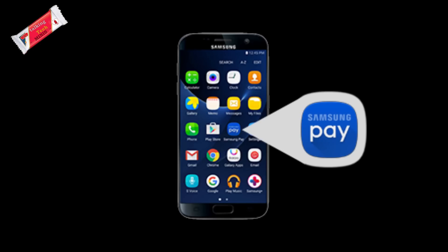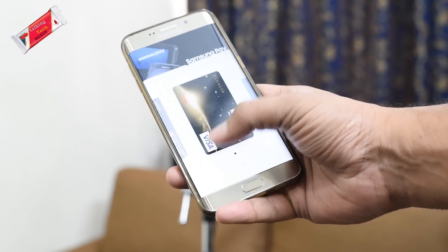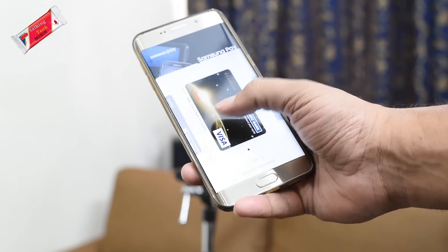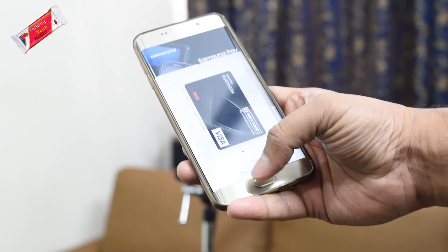Around two weeks back, I noticed a new icon in my app tray — it was for the Samsung Pay app. And a week back, Samsung initiated an early access program for the service. Users who had registered for the service could now use Samsung Pay.